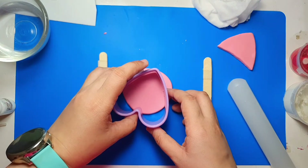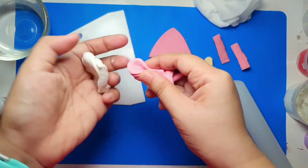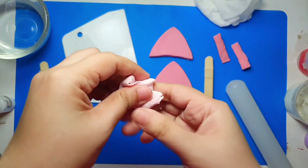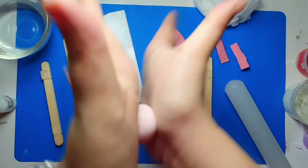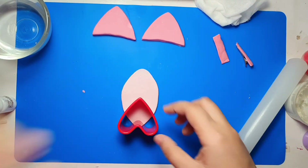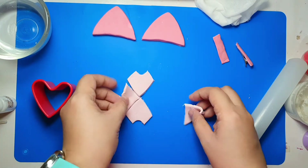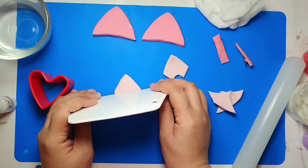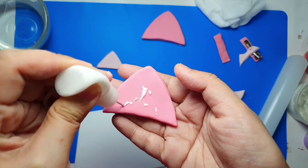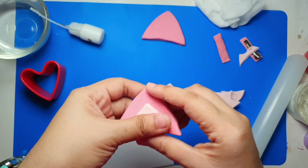For the inner part of the ear, take a small amount of pink clay and mix it with more white to produce a light pastel pink. Knead it well and flatten it gently with a rolling pin — we don't need the popsicle sticks as we need this part to be thin. Take the smaller heart-shape cutter to create the same triangular shape, trim the excess at the bottom, and glue these small triangles to the larger ones. Press the edges gently to fuse them well so they don't separate during the drying process.